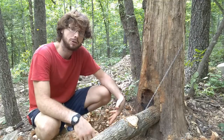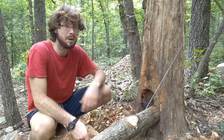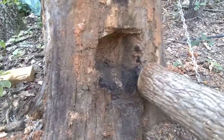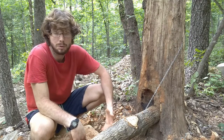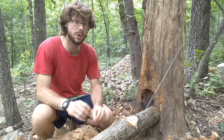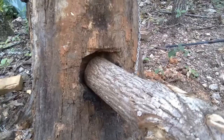Next you'll want to establish a fulcrum — an immovable point so that your lever can pivot. The force of this machine is enough to rip out any post you put into the ground, so I would recommend using something like the base of a dead tree like I did here, or the base of your house, or even attaching the fulcrum to your mold. Just remember that the fulcrum is meant to be immovable, because any movement at all will significantly reduce the amount of force you're able to get out of the machine.